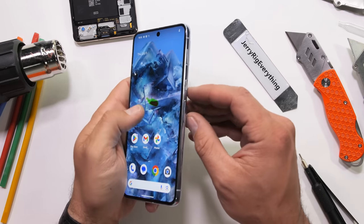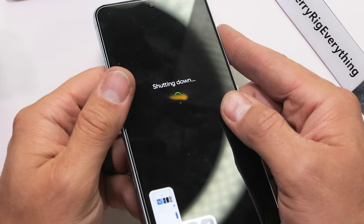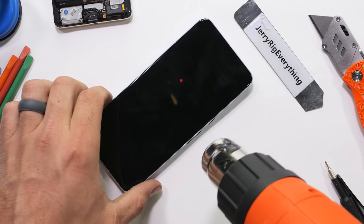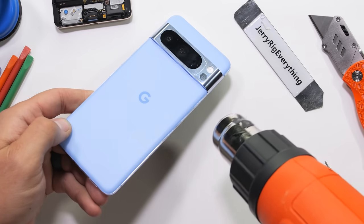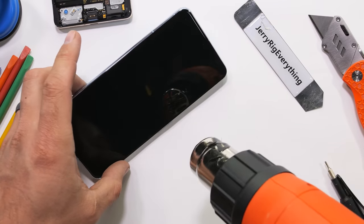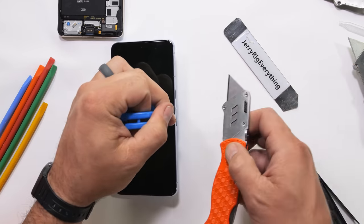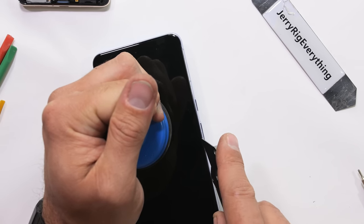Google is quite a bit different than the other Android manufacturers these days. Instead of opening up their phone from the back, this Pixel 8 Pro gets opened up from the front, screen side. Normally this spells disaster for the screen since it's near impossible to remove without damaging. But broken screens are also the most common smartphone repairs, so I'm fine with it.